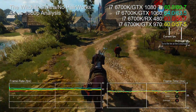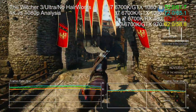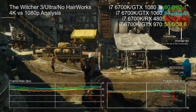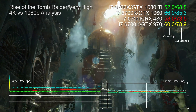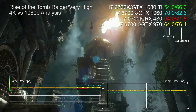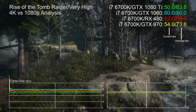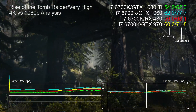The pattern continues with our demanding Novigrad City benchmark from The Witcher 3 — only the 1060 at 1080p beats the 1080 Ti at 4K. It's a remarkable turnout, and if you've been keeping an eye on frame times you'll note the 1080 Ti isn't just delivering raw frame rate — it's delivering fluidity too. But let's be completely upfront: not every game will see this level of scalability. Rise of the Tomb Raider at its very high preset pushes any GPU to its limits the higher up the resolution chain you go, and compared to less capable cards at 1080p it's significantly slower.